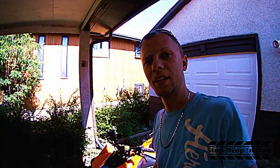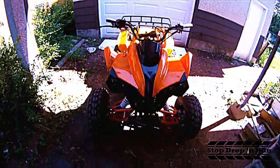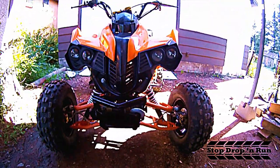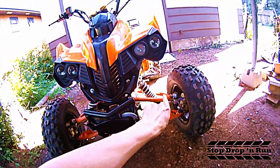Hello everybody, it's Aaron here and today we're gonna look at the mods done to this GIO Rebel T3 2010. Let's start at the front here — obviously I put in a winch and I cut off the two fins on the front grille.